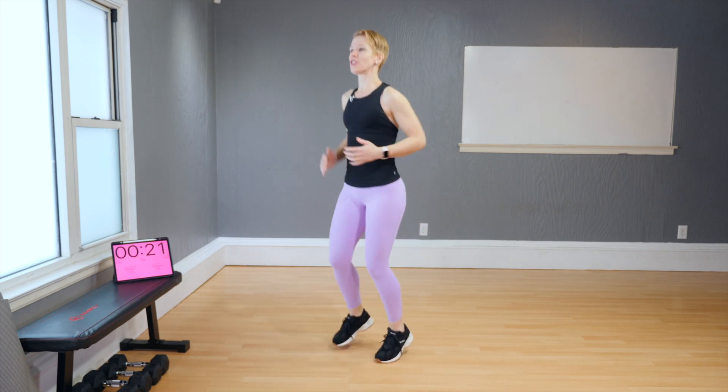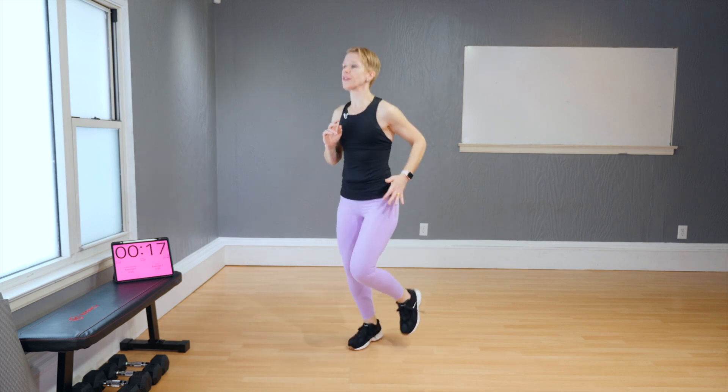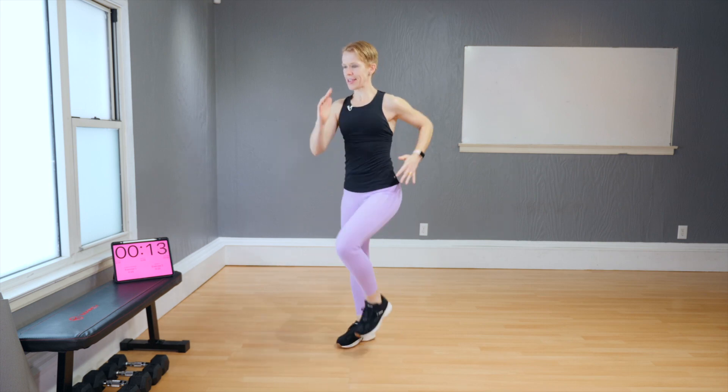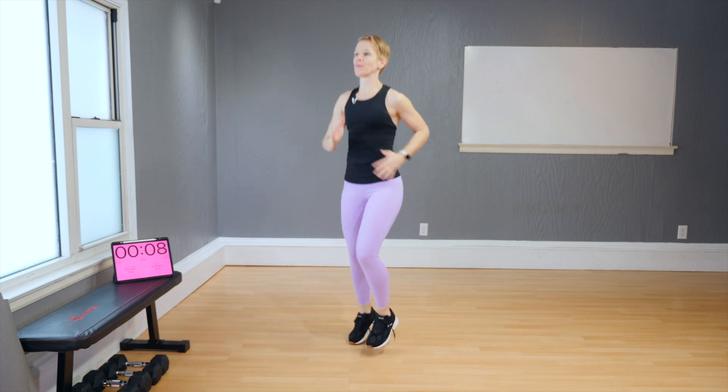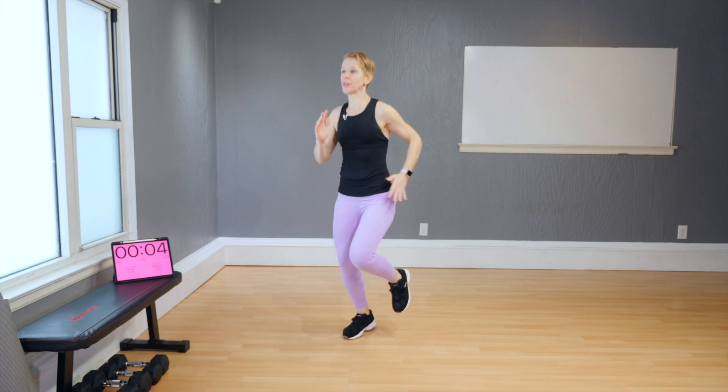First of all, let's start running on the spot. If you can't do any sort of impact, then keep the march quite steady and use your arms with a little bit more intentionality. If you like the impact and that's no problem for you, then bring it on.